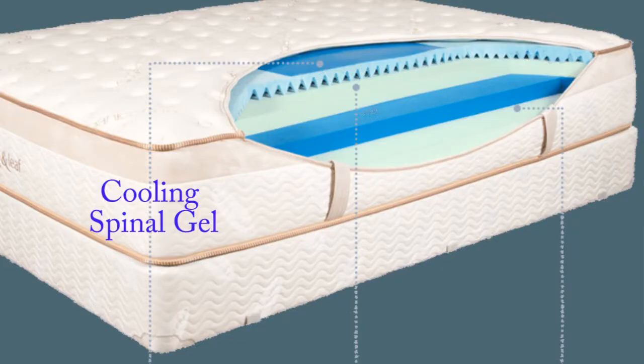Finally, Lumenleaf's cooling gel spinal panel is laminated onto the top layer for increased cooling and spinal support. The cooling gel used is typically found in burn units and hospitals, so you can rest assured in its purity. It's laminated to the flat side of the convoluted foam and placed in the lumbar section of the mattress to maintain a targeted cool zone to the area of the body that generally retains the most heat.